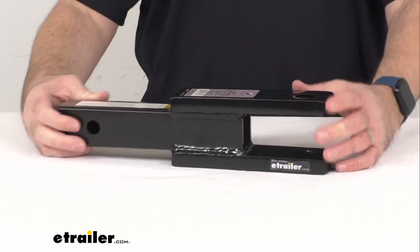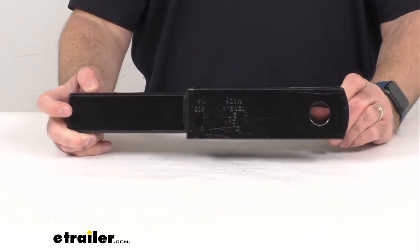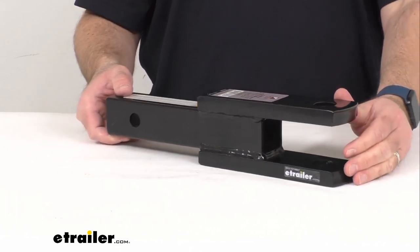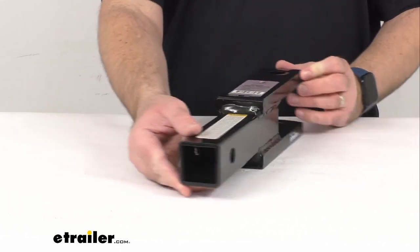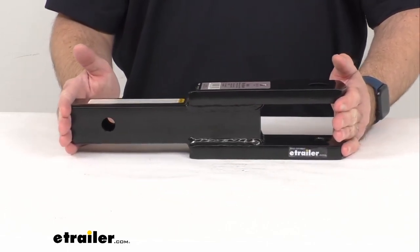This is a sturdy steel construction that offers a gross towing weight of 5,000 pounds and a tongue weight of 500 pounds. It features a corrosion-resistant black powder coat finish. This is going to slide into your two-inch hitch receiver.